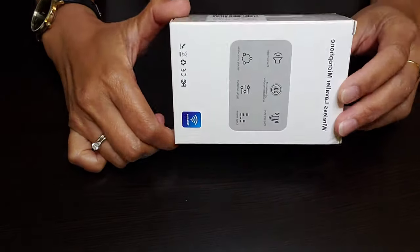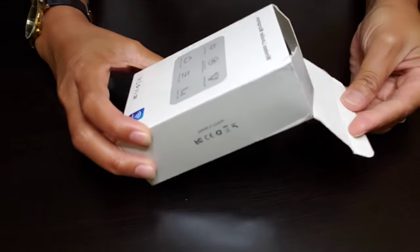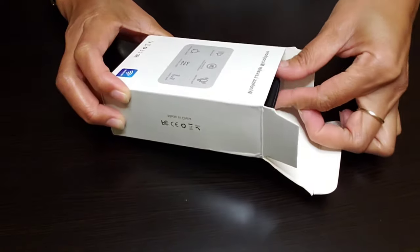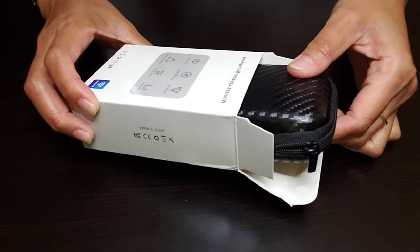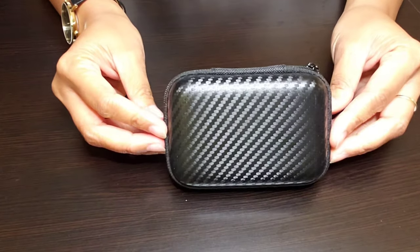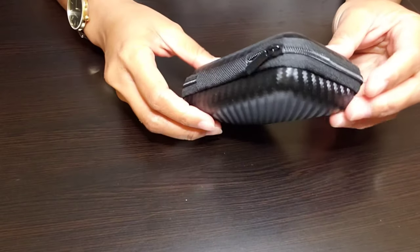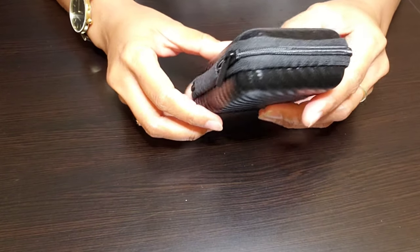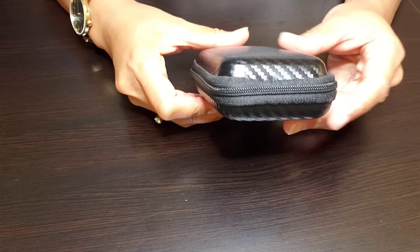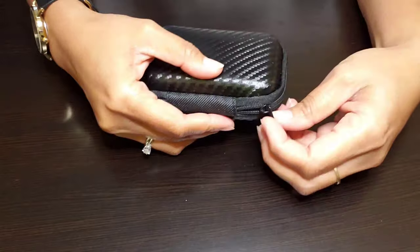I just can't wait to share with you guys what's in this box, so let's start opening it. Inside the box is a case — it's small enough to put in your pocket, your purse, or just your bag whenever you go somewhere for vlogging or stuff like that. It's really cute, I like it; it looks presentable and it doesn't look cheap.